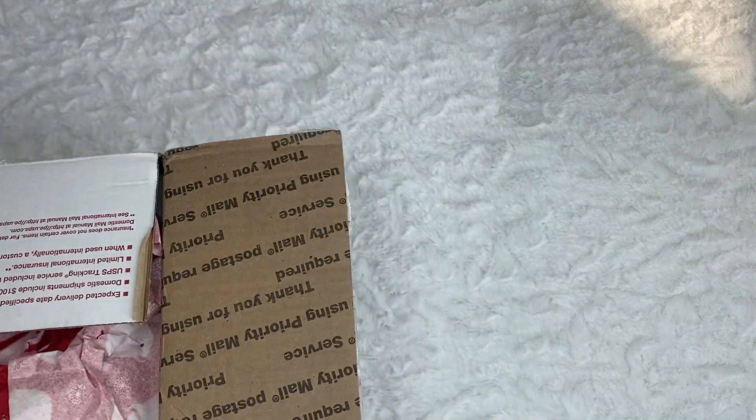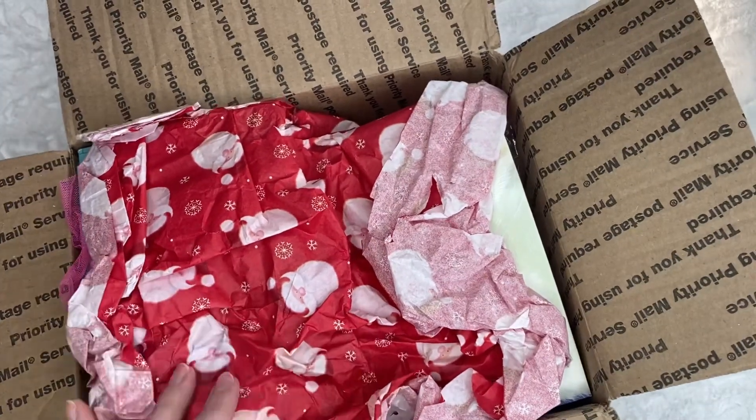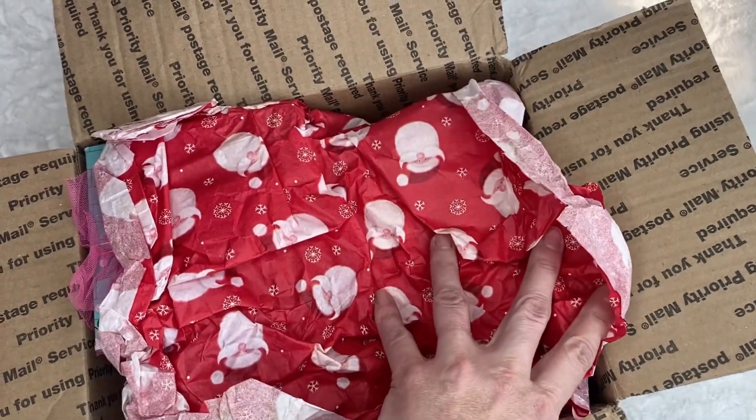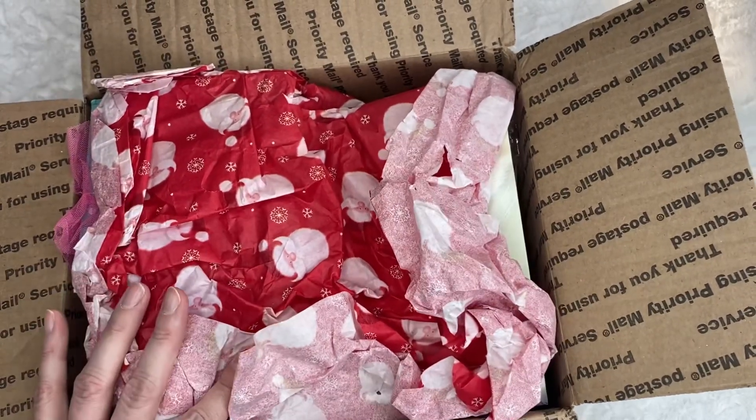Let me take the stuff out and show you. Look at the beautiful tissue paper she used — it has Santas. It's so beautiful. Thank you so much, Liana, for swapping with me.